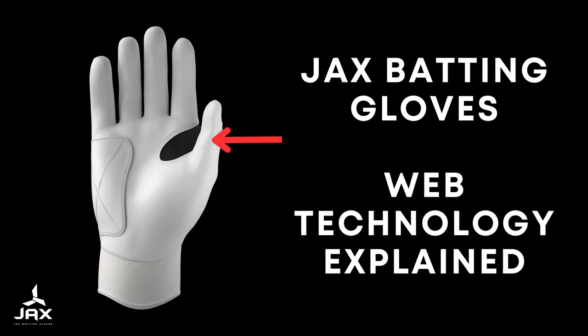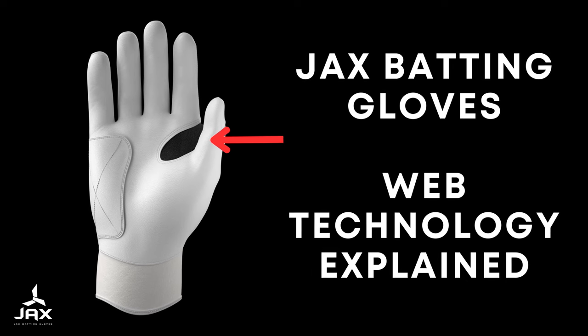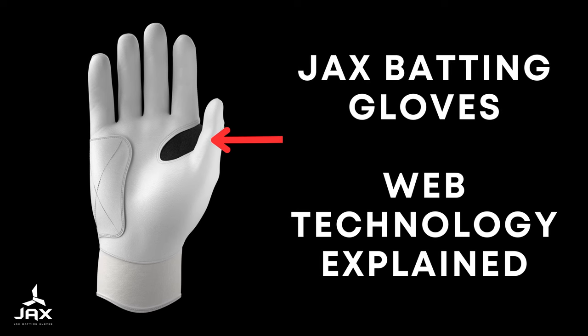Hey guys, this is Danny from Jack's Batting Gloves, just making a quick video here to explain our web technology and to answer some of the most frequently asked questions we have about the product.